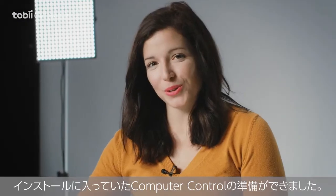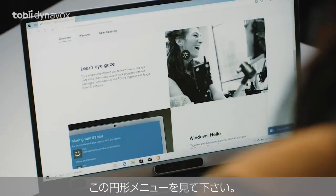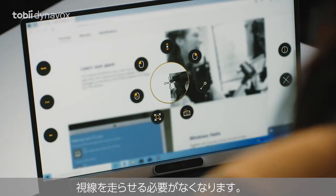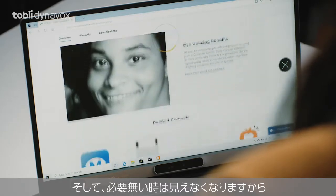Once you've installed computer control, which is included, you are ready to go. Notice this circular menu. This means that your eyes don't have to travel all the way to the edge of the screen to interact. And it disappears when you don't need it, which gives you more space.